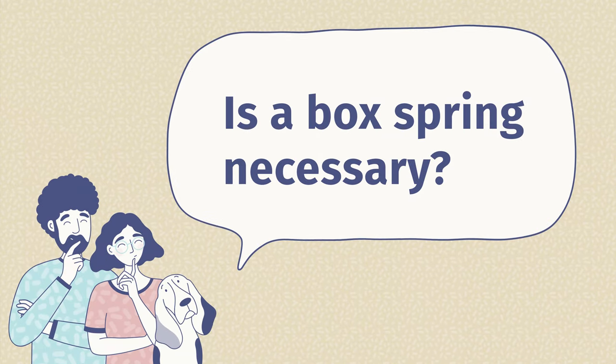The second question is: is a box spring necessary for a bed? It only depends on your specific situation. If you have a classic or antique bed with an inner spring mattress, you're probably going to need a box spring. If you have a modern platform bed and a memory foam mattress, you're probably not going to need one.